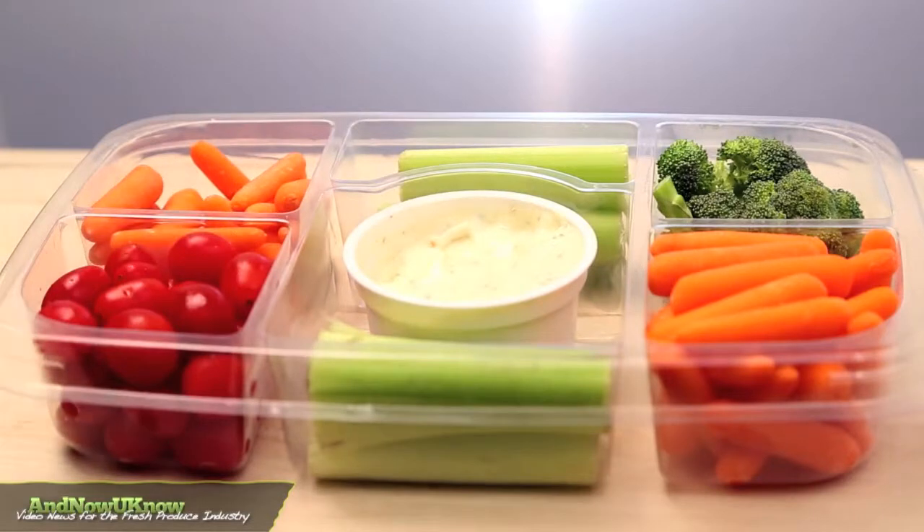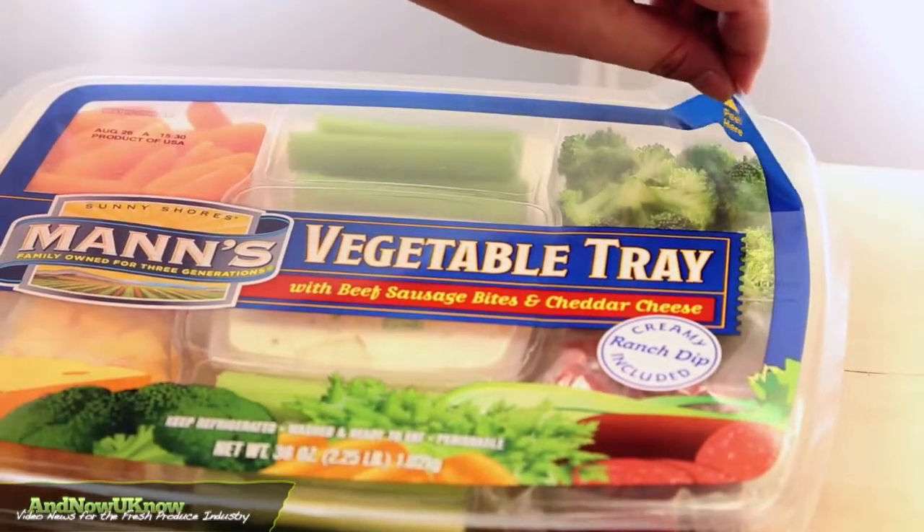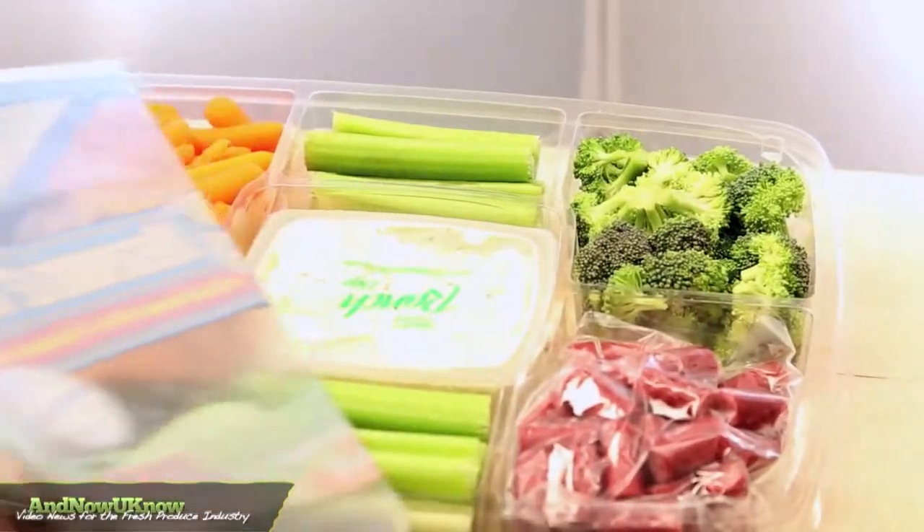Mann's new trays have 38% less packaging than Mann's previous tray, and up to 50% less packaging than other trays on the market.